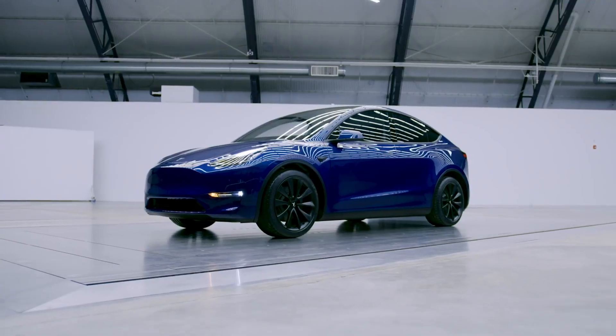New information has been released about the all-new Tesla Model Y, and the specs are interesting. In this video, we're going to deep dive into those specs, and we're going to see why Tesla might be understating and underselling their new model.